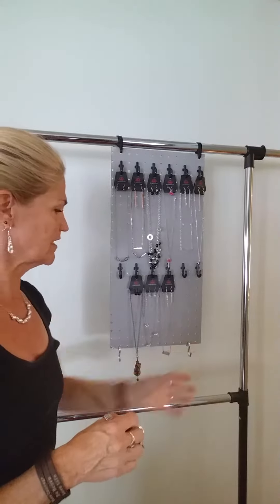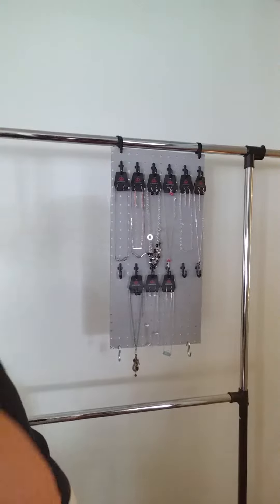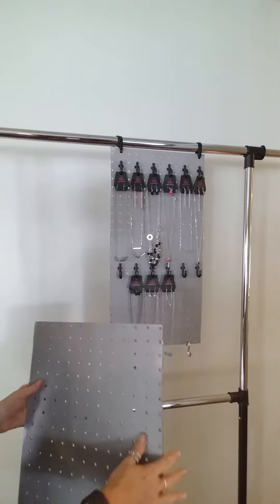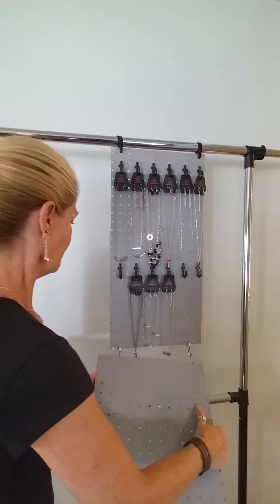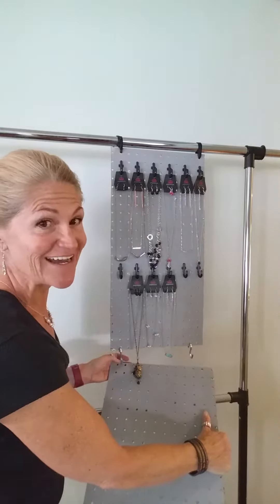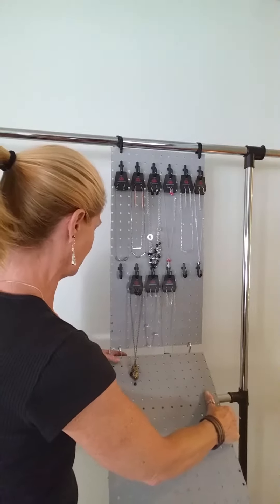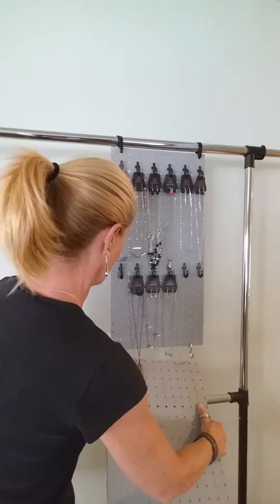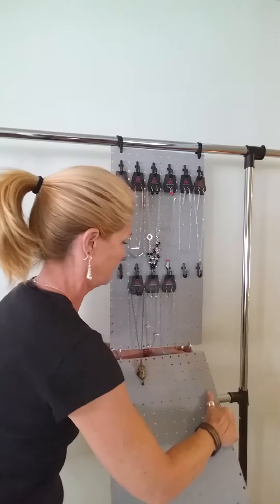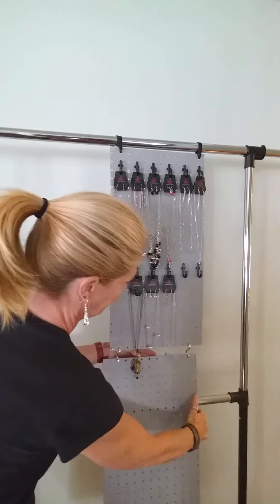I'm just using smaller boards for the demonstration here. The first couple times you do this it's gonna be kind of tight, but that's okay. You don't want to go with anything smaller because your jewelry gets really heavy hanging on here and you don't want it to fall apart. You just hook it on here like that, and there you go — you've got your display.